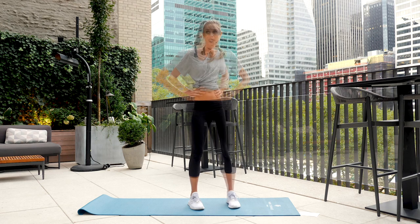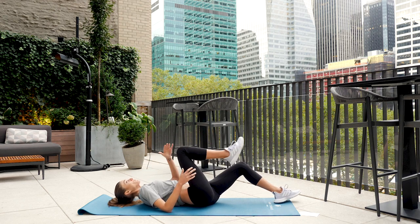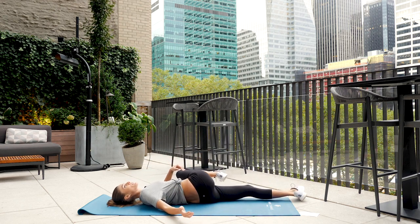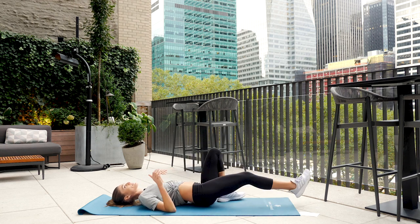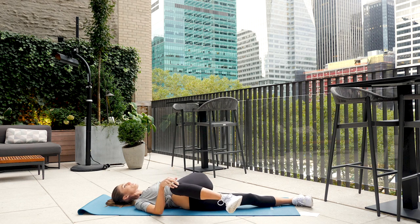One more movement — coming into a spinal twist on the floor. Lower all the way down, hug the right knee into your chest, deep breath in, then twist the knee to the left and look up toward the sky. Breathe in and hold. Come back up, switch sides — deep breath in and take it over toward the right. Come on back to center.